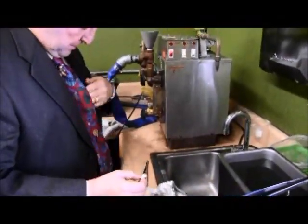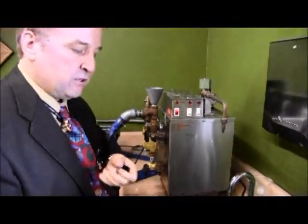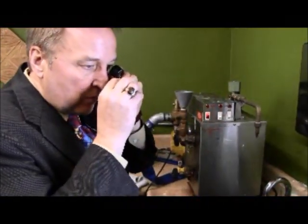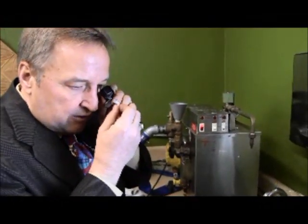I always like to take my loupe at this point and just do a quick inspection. What you'll find is even though I check the diamonds beforehand, sometimes that ultrasonic discovers more than I do and it'll wiggle a stone loose. So while I'm still here I do a quick visual. Everything's looking fine, so let's go back and deliver this ring to the customer.